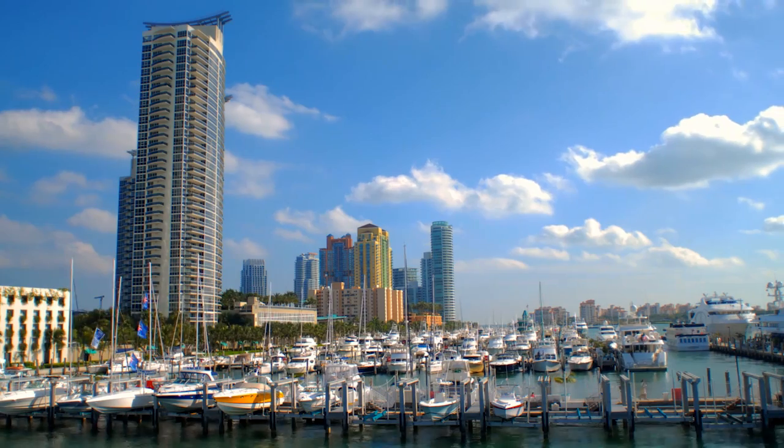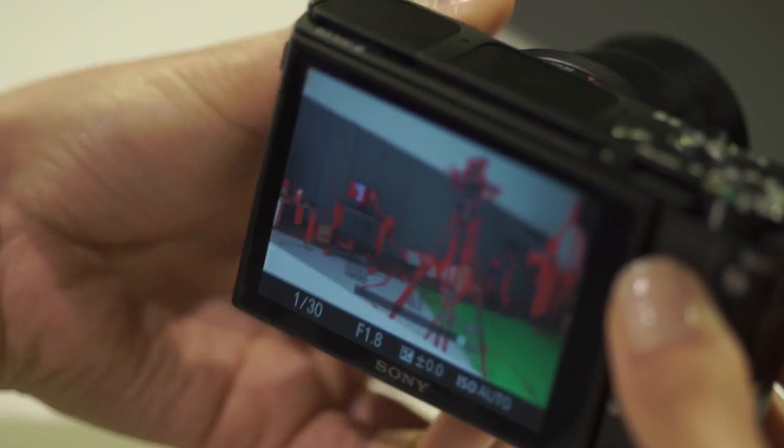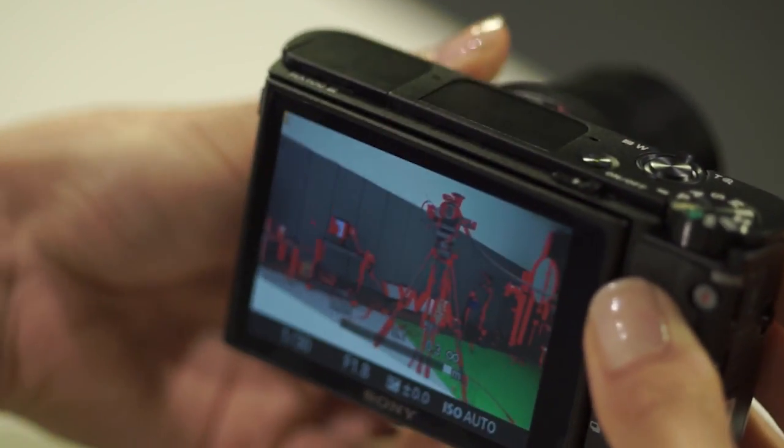Frame rates go all the way up to 60p at 1080 full HD, down to 24p — all user selectable. We also have 120p at HD, which is 720p. For video users, this camera also has Zebra and focus peaking, which is great for stills shooters as well. Burst mode is 10 frames per second.